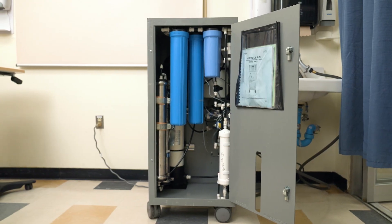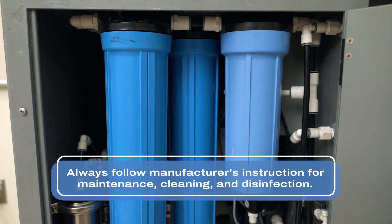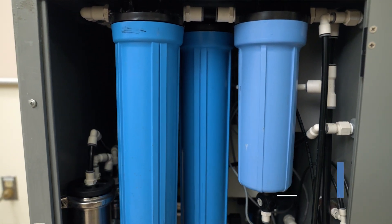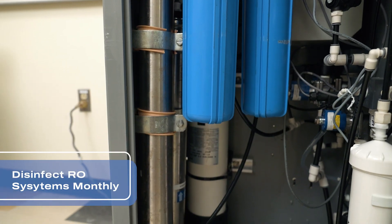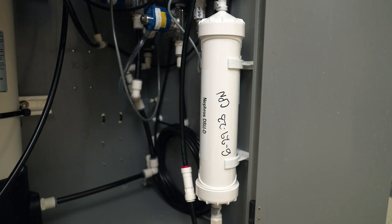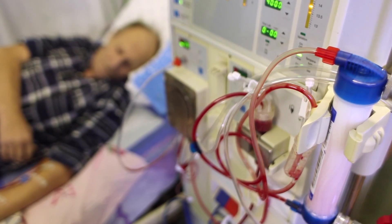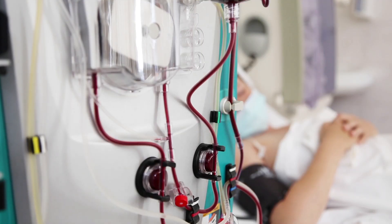In addition to proper testing, it's also important to regularly disinfect the portable RO machines. The water distribution loops, main RO, and portable ROs should be disinfected on a monthly basis. Additionally, the inlet line on dialysis machines and portable ROs should also be disinfected on a monthly basis. Carbon filters must be maintained and changed per manufacturer's recommendation. For the safety of your hemodialysis patients, it's imperative that water samples are collected in both a proper and timely fashion to ensure that the treatment water maintains safe and healthy levels.